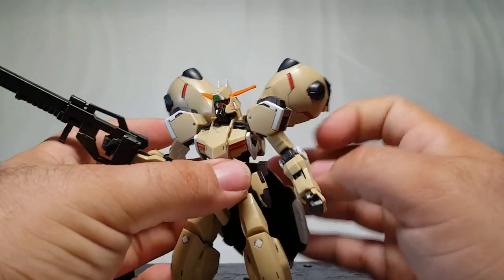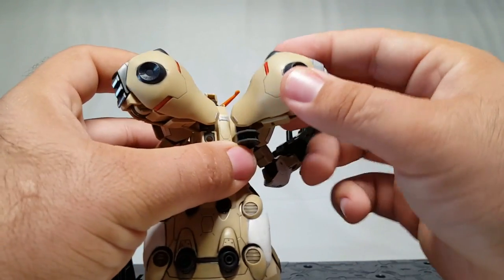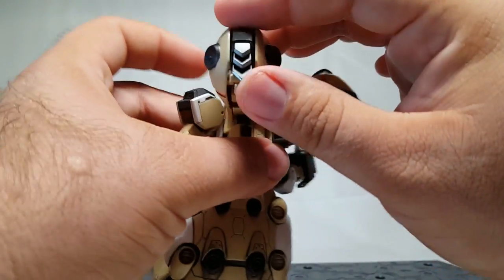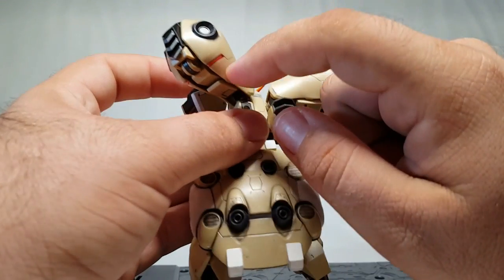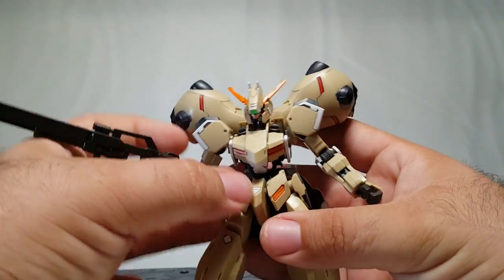Back to the rear — the shoulder pods are articulated so you can move them around, they swivel so they do pose and serve a purpose since they are thrusters. I painted a little silver detail there to make it stand out. And there are some bits under there we'll talk about when we get to gimmicks and weapons.